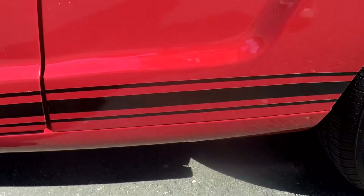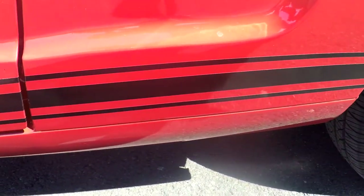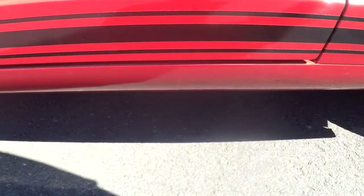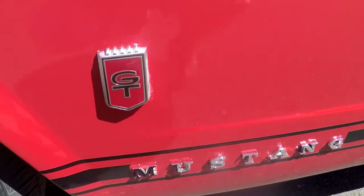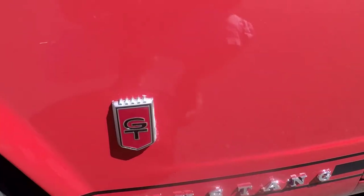The work looked like it was done fairly well — no bubbles. The rocker and the bottom of the quarter look really good. The door handle has some little pitting. One interesting side note: in 1966 they made the GT badge insert out of plastic, while in 1965 they made it out of porcelain.